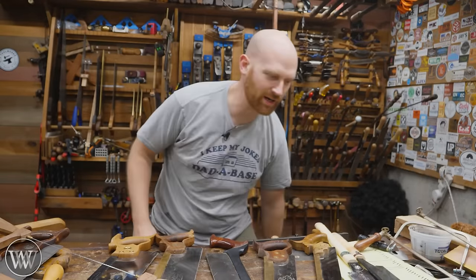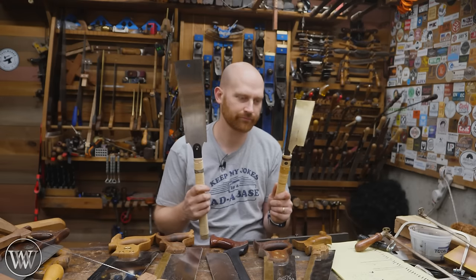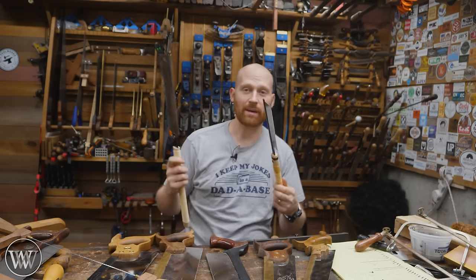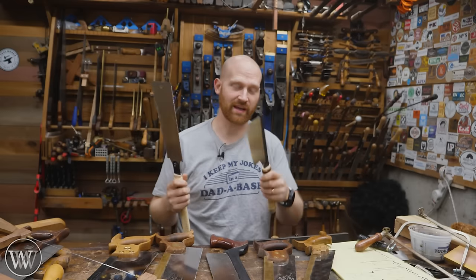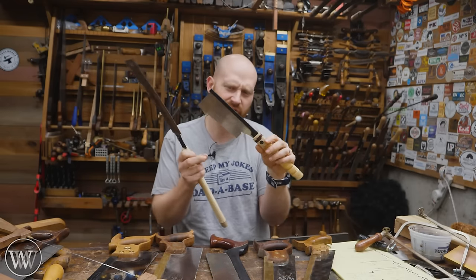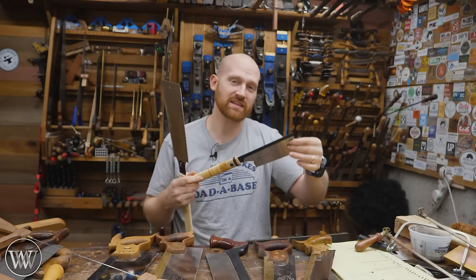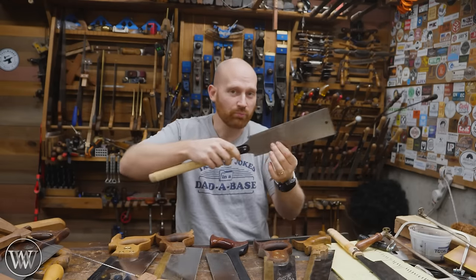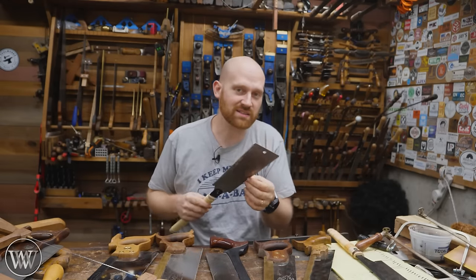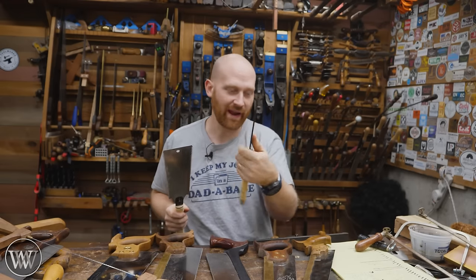Fine, let's talk about Japanese saws. Japanese saws come in bow saws, frame saws, and back saws as well. The didzuki is usually the dovetail saw — very fine little teeth. It's got a back to keep it stiff. Even with a Japanese saw that you pull, it still needs some rigidity, which is why the really fine ones do have backs on them.